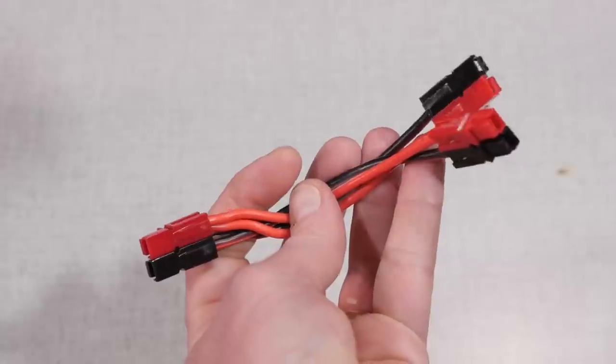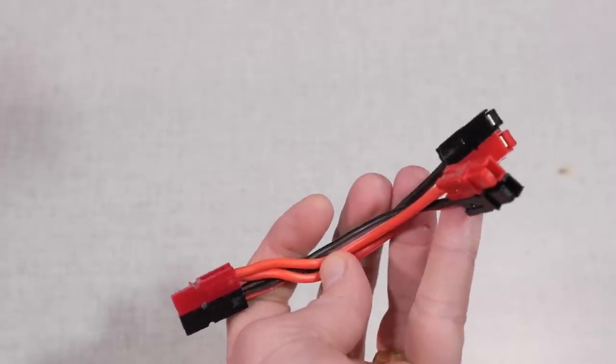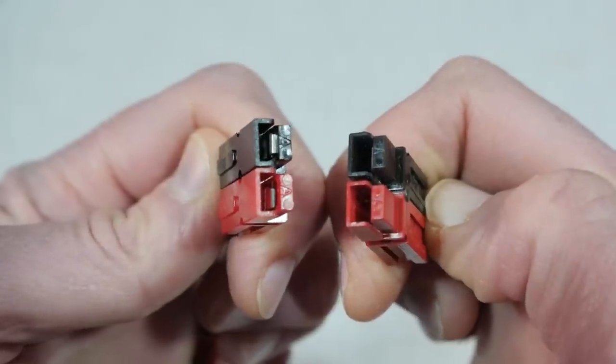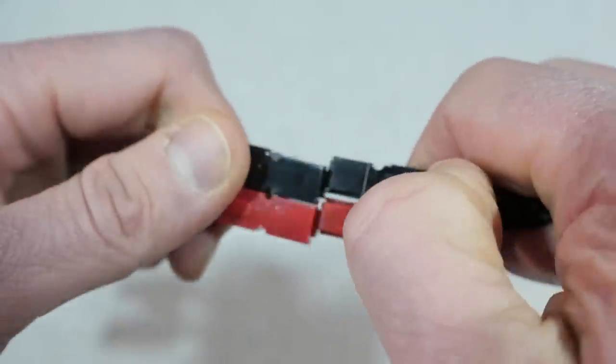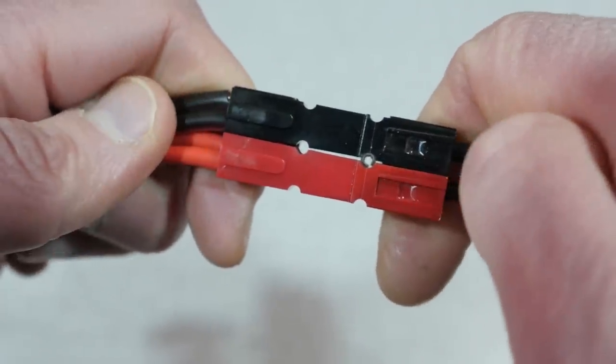For today's project, I'm going to be building a DC power splitter with Anderson power poles on the ends. They are genderless connectors that are relatively easy to install, and if installed correctly, almost foolproof in their operation. In the ham radio world, we use the red and black connectors for DC power.